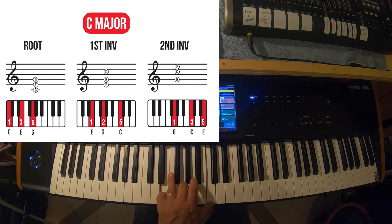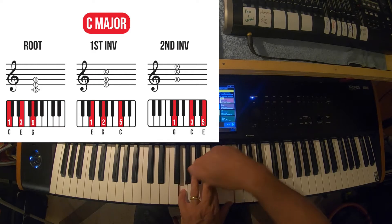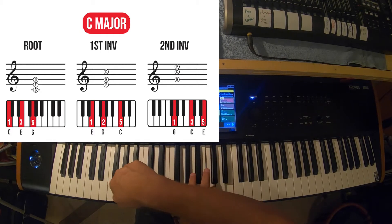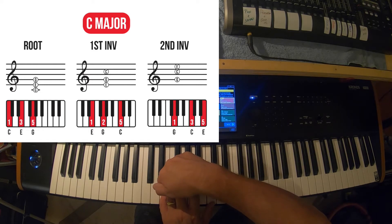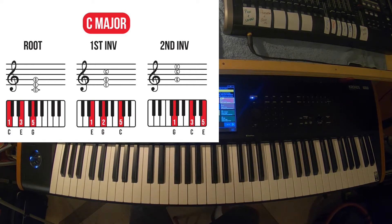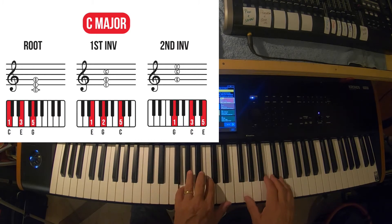What makes each inversion different is the bass note - the bottom note. When I start on C, that's the root. If I start on an E, that's the third of the chord, so we call this first inversion - you're actually playing the E in the bass, and it makes the chord sound a little different. Your ear will, after a while, tell the difference. Then the second inversion has G in the bass - G, C, and E. So that's the difference: root, first inversion, second inversion.